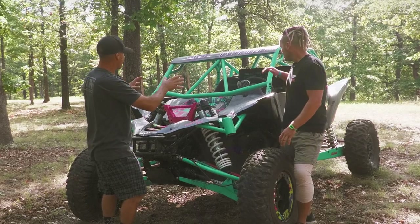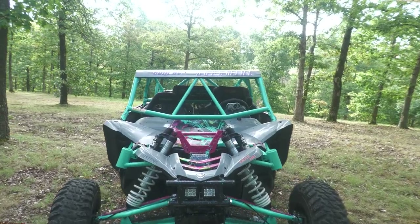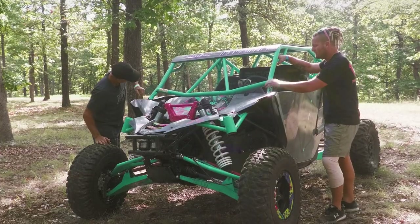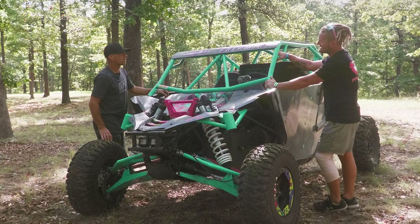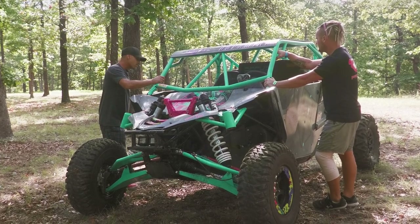Is this a custom cage or aftermarket? It's an LSR cage — at first. But we have cut it up and modified it a bunch. It's bolted and welded, so it's not coming off. It was a lot of work to take all the bungs out and try to put it all back, so it was something we just welded on.